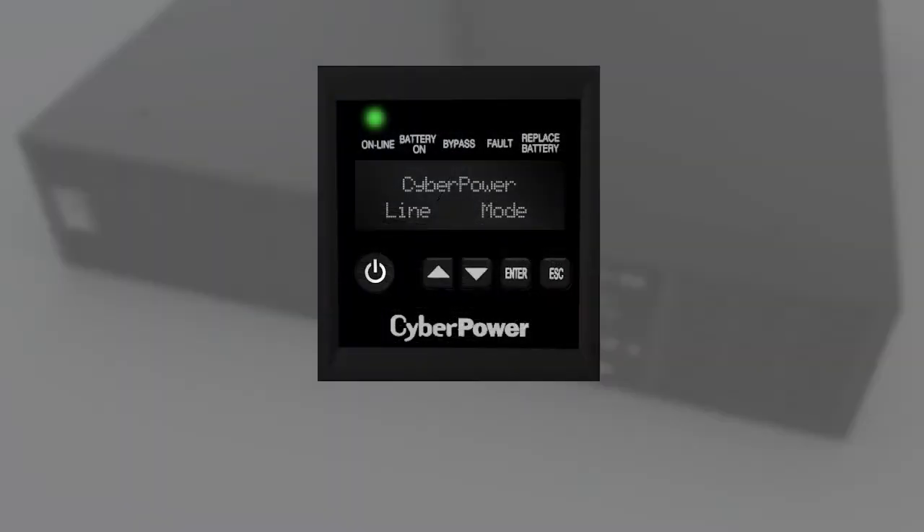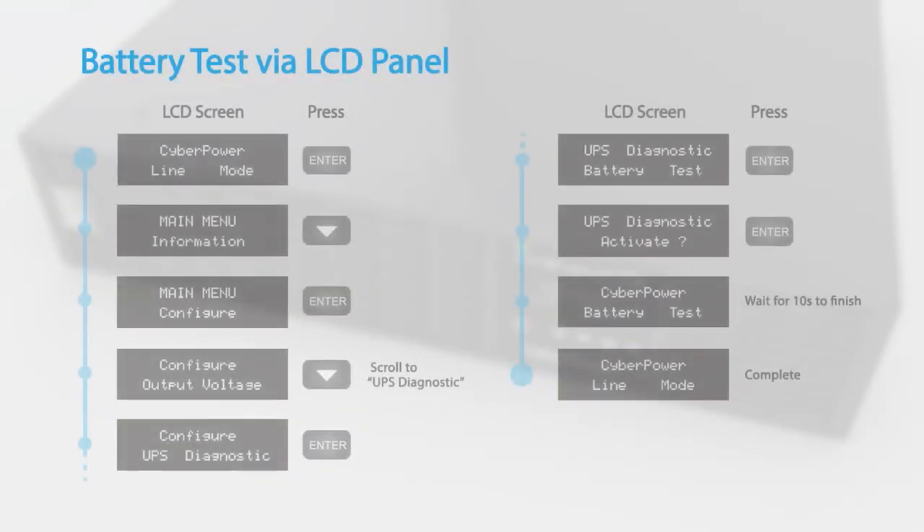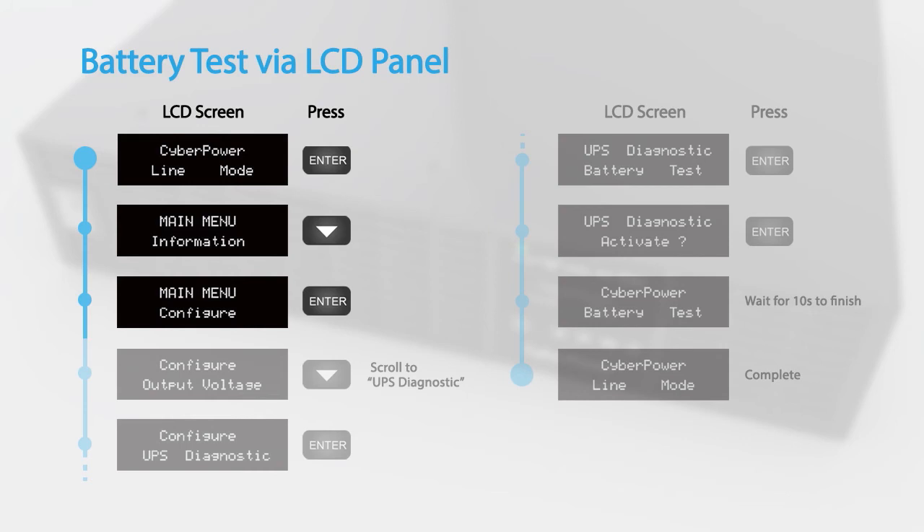To complete the battery replacement, you may run the battery test and reset the battery replacement date using the LCD panel. This video will demonstrate using the buttons on the LCD panel to configure the UPS settings. To perform a battery test via the LCD panel, access the configuration menu.